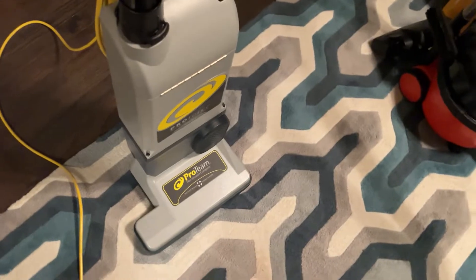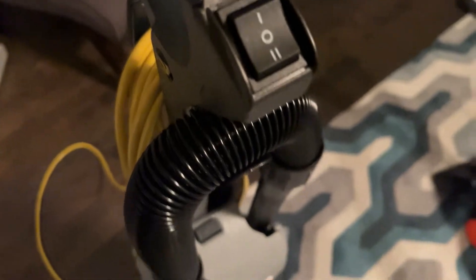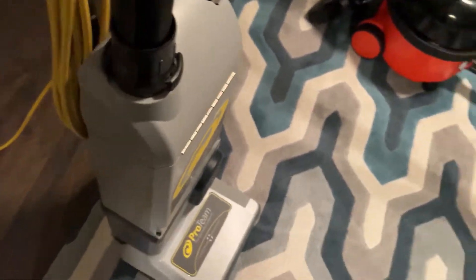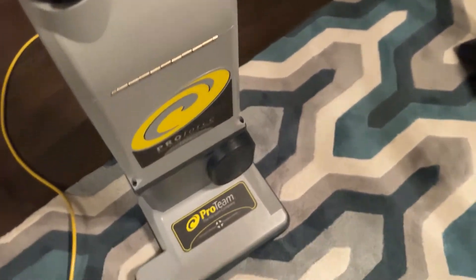These are basically solid commercial uprights that give you bare floor switching, like any dual motor machine should in my opinion. Some of them don't, and I find that really strange. But yeah, I think this is a pretty solid vacuum.